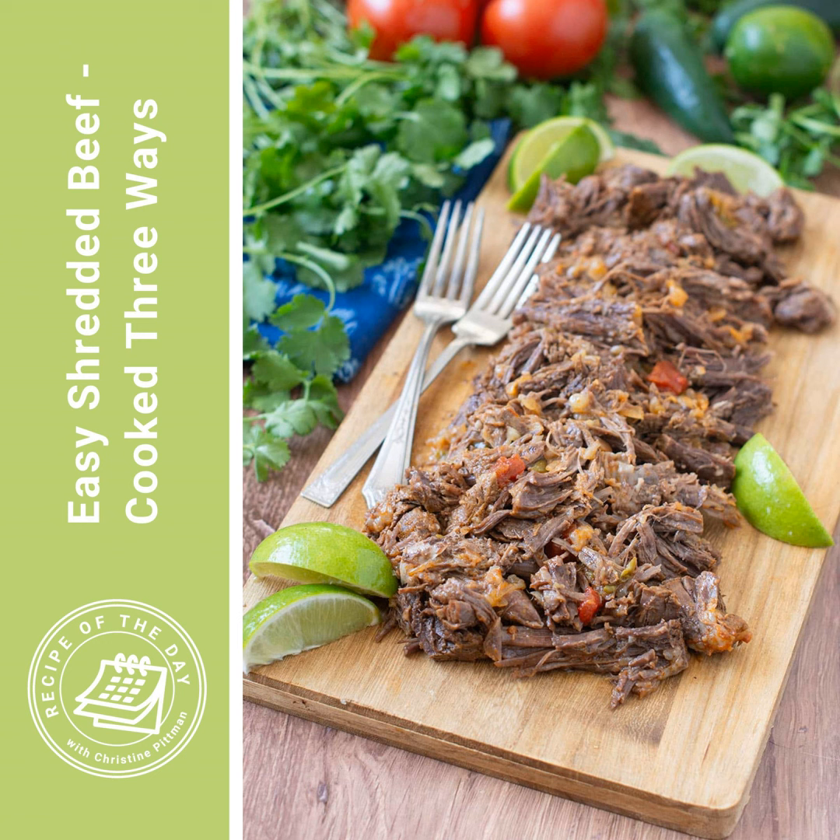It's time for Recipe of the Day. A little while ago, my grocery store had chuck roasts on sale, and so I did a lot of testing, and you are benefiting from that in the weeks ahead. I have a bunch of wonderful slow-cooked beef recipes coming your way, starting with today's easy shredded beef. Chuck roast really is my favorite cut for any kind of pot roast or slow-cooked beef recipe — it's in the right place in the Venn diagram between price and juiciness.